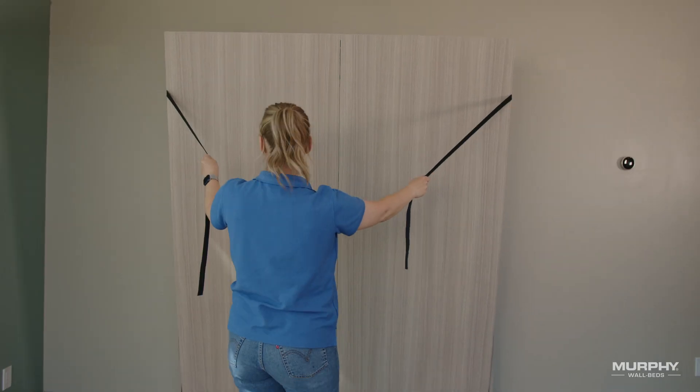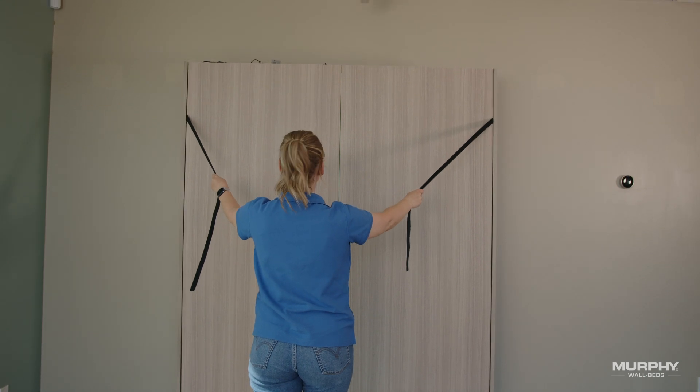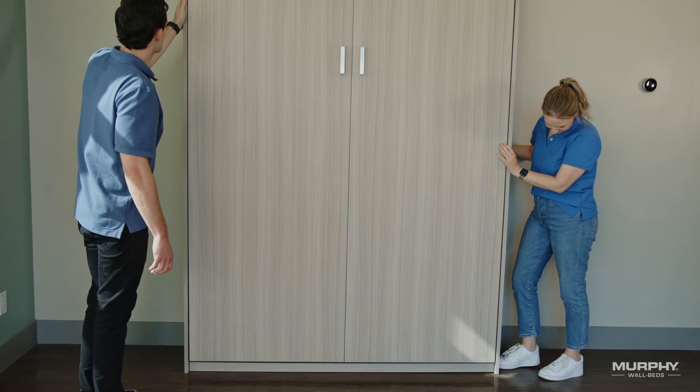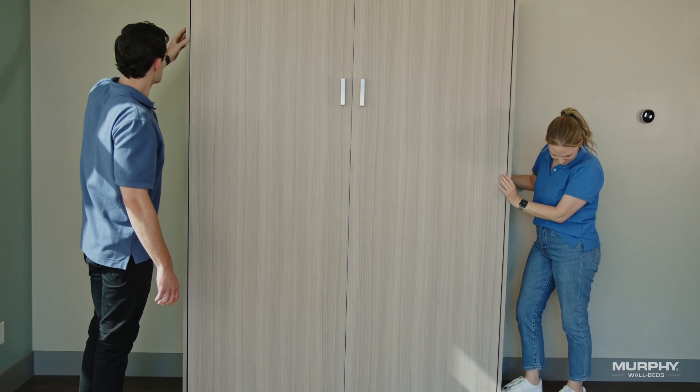If all is well, you should have even clearance between the side edges of the front panel unit and the insides of the side gable panels. If the cabinet is not perfectly square and the bed panel unit binds, try nudging the bed cabinet at the base.